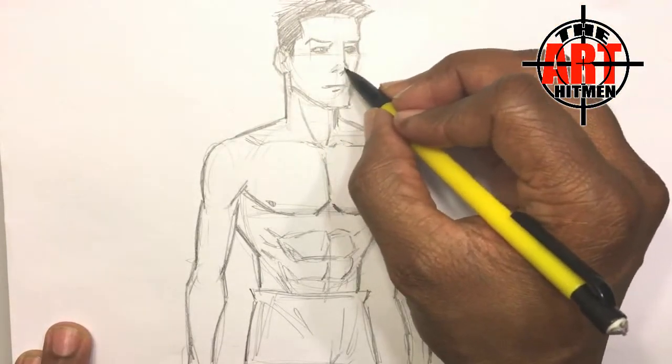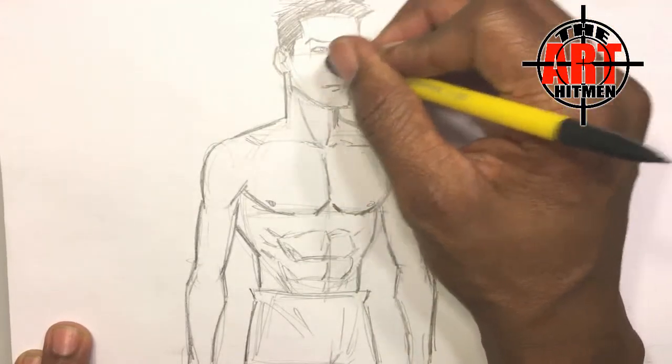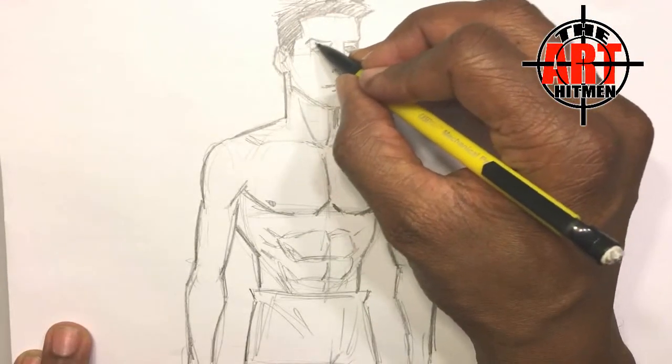I'm just trying to add a little bit of tones here. I almost made it look like a red nose — don't want that. Just add a little bit of shading.